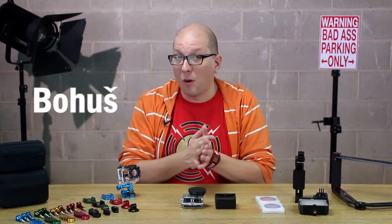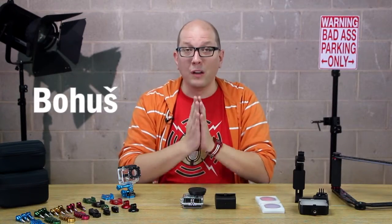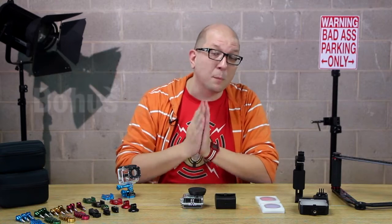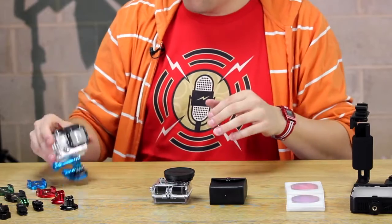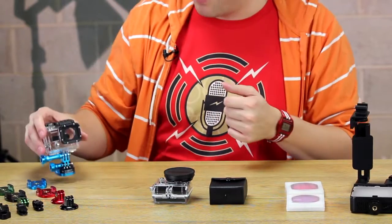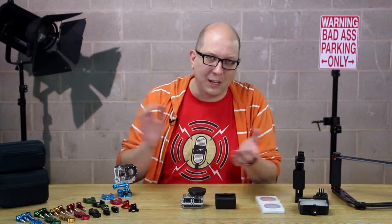Hey everybody, Bohus here for PhotoDios, and in this video we're going to look at the new GoTuff Gear product line. This is gear we've created expressly for the GoPro family of cameras — everybody's favorite action cam.